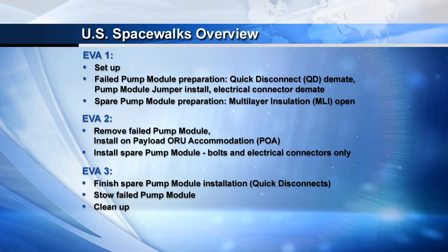We also spend a little bit of time working on the spare pump module, which includes releasing some multi-layer insulation. On the second EVA, we're focused on removing the failed pump module from the truss and then temporarily stowing it on the POA, or the payload ORU accommodation temp stow location. Then we work at the end of the EVA on releasing the spare pump module from the ESP3 carrier on the outboard side of S3, and fly it over to the S1 location and install it into the truss.